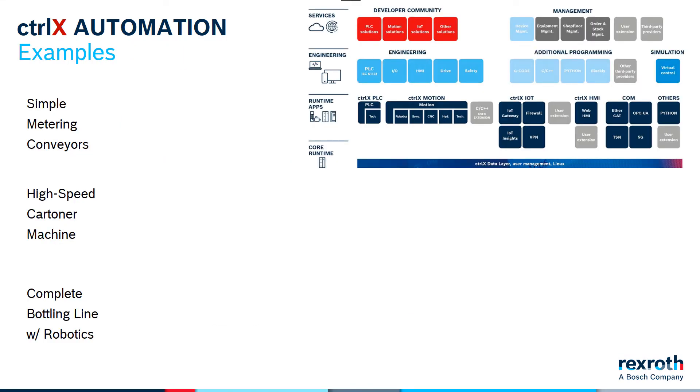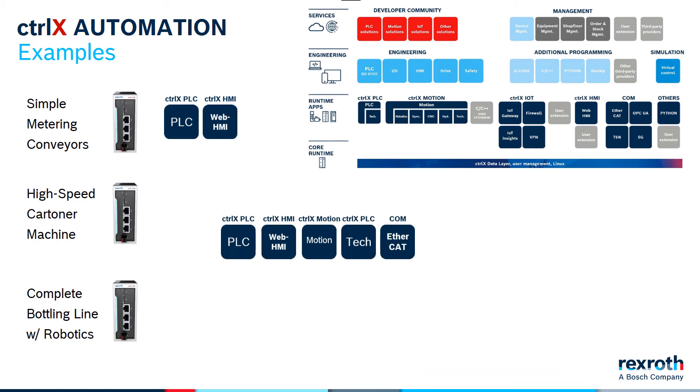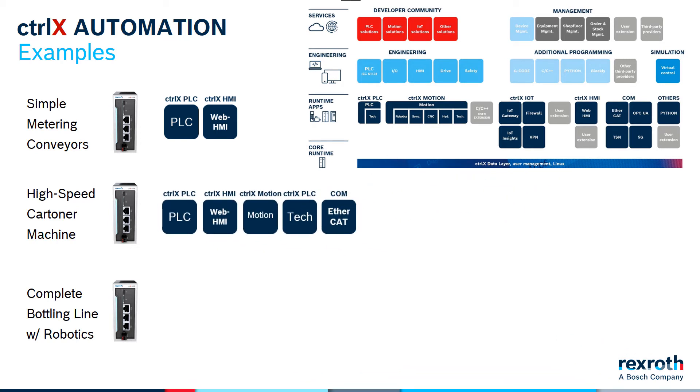Let's look at a couple of simple examples to illustrate the point. Our three examples include a simple conveyor system, a high-speed Kartner machine, and a complex bottling line with robotics. For each of the machines, we're going to use the same ControlX Core standalone controller, but vary the apps we choose to meet the demands of each machine. For the first machine — a simple application — maybe we only need the PLC functionality and an HMI. But for the high-speed Kartner, we might need to add motion, maybe some special technical function blocks, and maybe some Ethernet I/O.